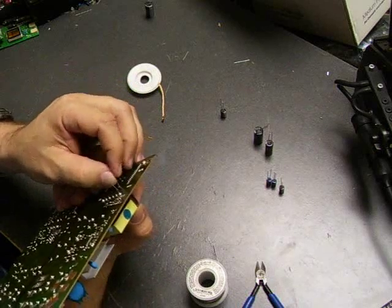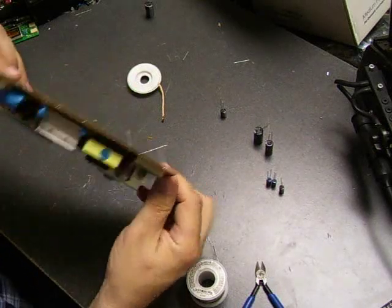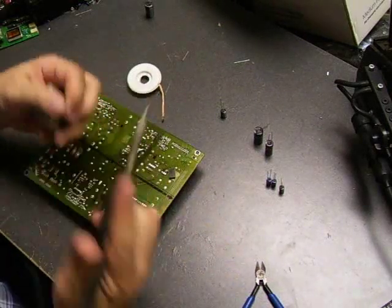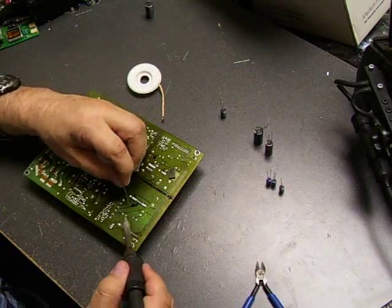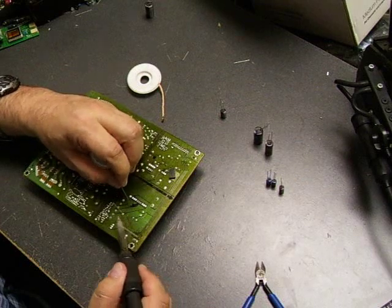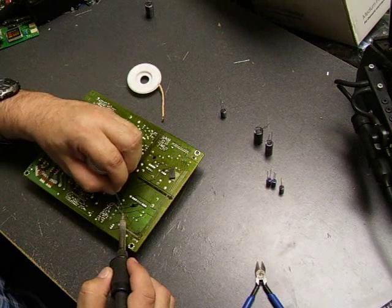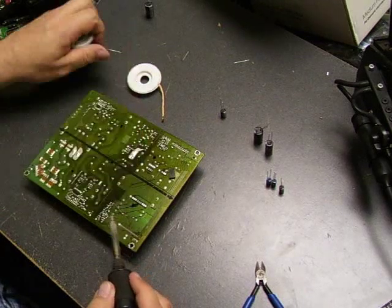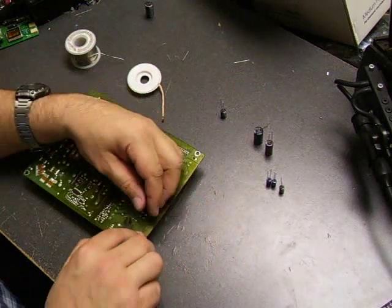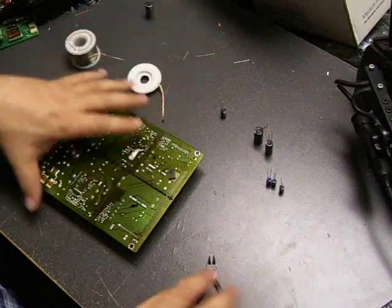Insert the capacitor all the way through, then separate and fold the legs to the side so the capacitor doesn't fall out. Set the board back down, take your soldering iron and lead-free solder, and touch it to the component leg. Once it heats up, apply a little bit of solder — it should flow smoothly around the joint. Do the same for the other leg. Now that the capacitor is soldered, use diagonal cutters to remove any remaining part of the leg.